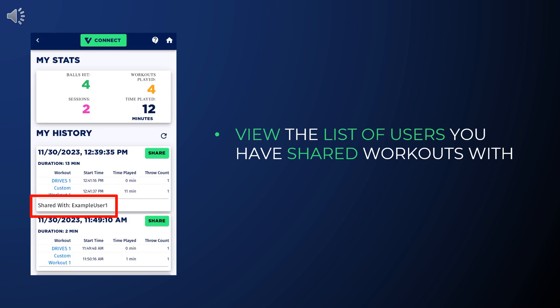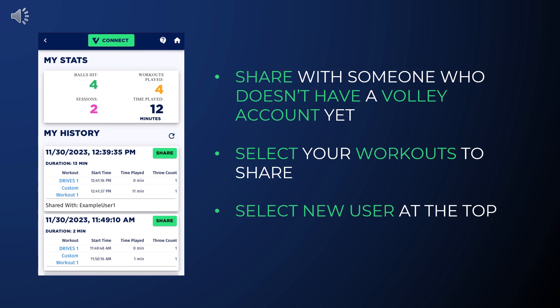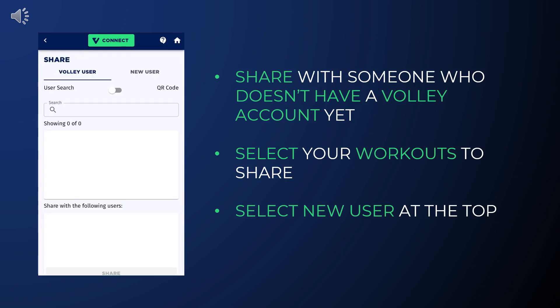Back on the Stats and History page, you can now see a shared list at the bottom of the session. You can also share with someone who doesn't have a Volley account. To do this, press Share on the session.